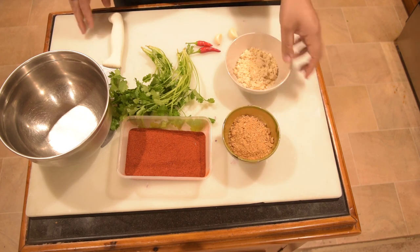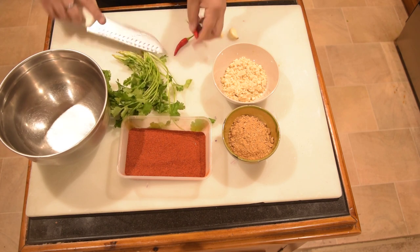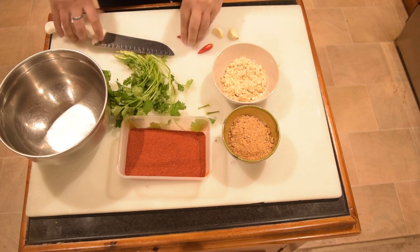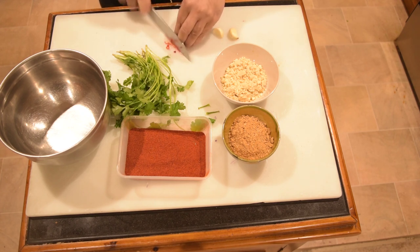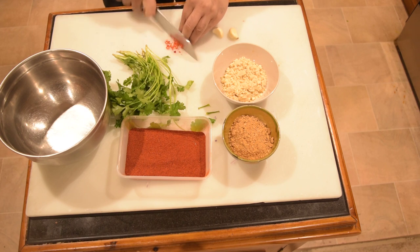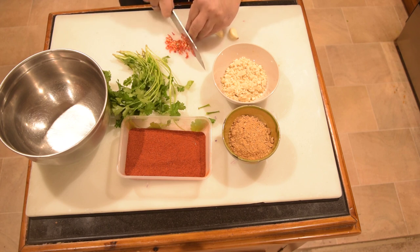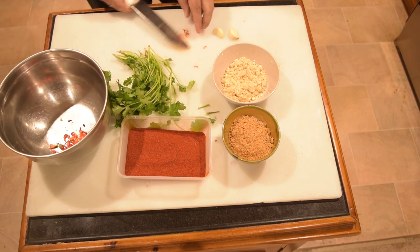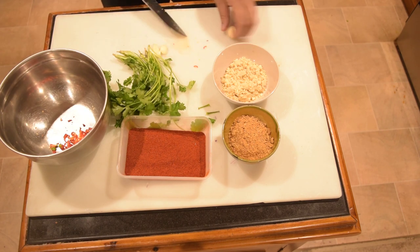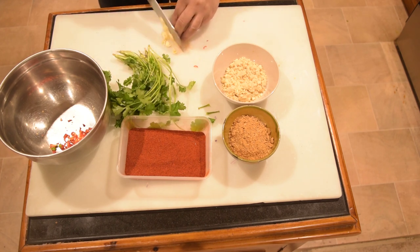I am going to make a little bit of dough. I am going to cut the dough and put it on the left side of the plate.